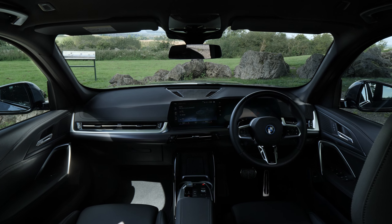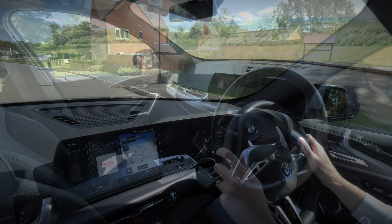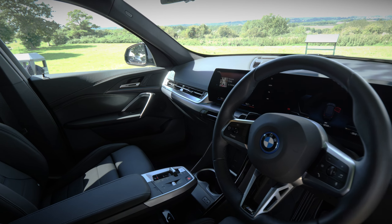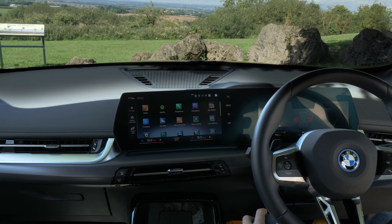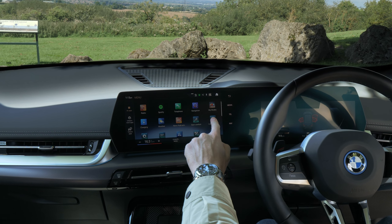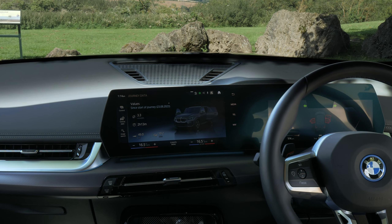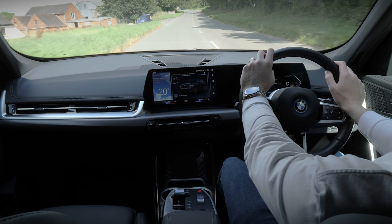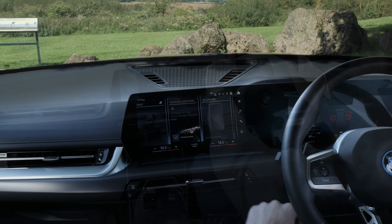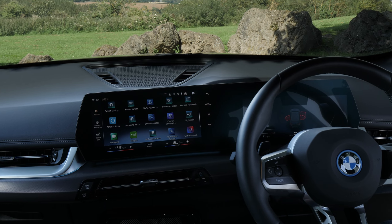The interior on the iX1 is reassuringly BMW — familiar, smart, sleek and feels premium. Like many new cars, the instrument binnacle is fully digital and is blended into a 10.25-inch infotainment screen. The operating system is intuitive to use and adopts slick attention to detail, such as displaying your iX1 on the screen and mirroring the car when the doors are open or when you indicate. It even spins the wheels whilst on the move. The touchscreen also houses many useful apps, with various smartphone capabilities, media choices and general customisation options, which all make the iX1 easy to tailor to your exact requirements.